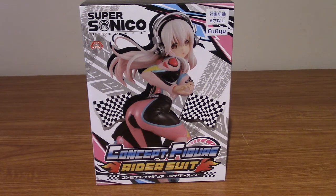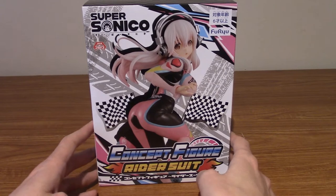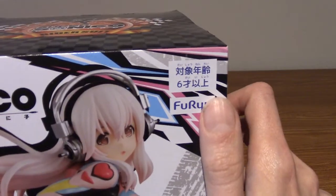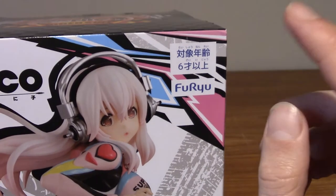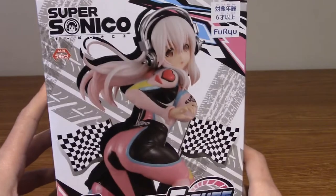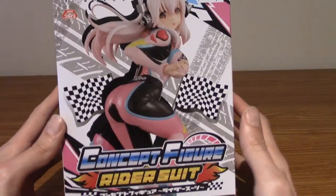Hello, and welcome to a statue review of the Supersonico concept figure rider suit version. That's a very long title. In front of us today we have a statue of Supersonico by the company Furiu. Now, obviously I don't think it's just Furiu that do Supersonico statues, but this is my first Supersonico, so I'm actually quite excited.